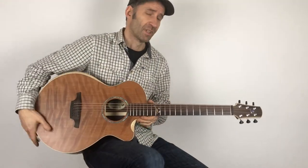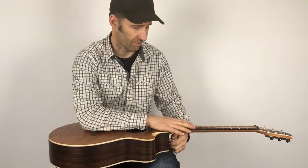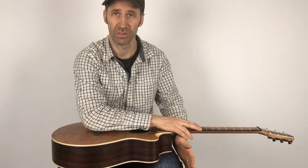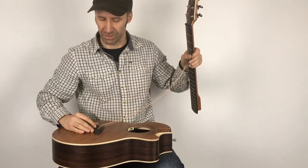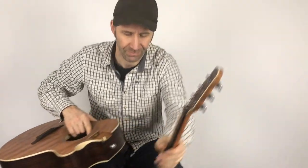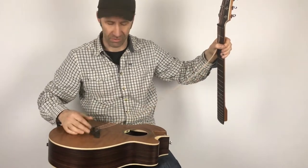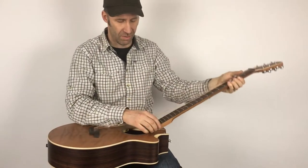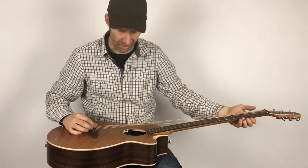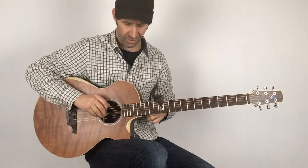I'm just going to show you how quick and easy it is to exchange those necks. If the guitar is flat on your lap, you loosen the strap holder here, you push, the neck pops off and all the strings come off in one go. And because of this unique concept, it's very easy to attach a whole new set of strings in one go and just pop the neck right on, and you stretch each string.